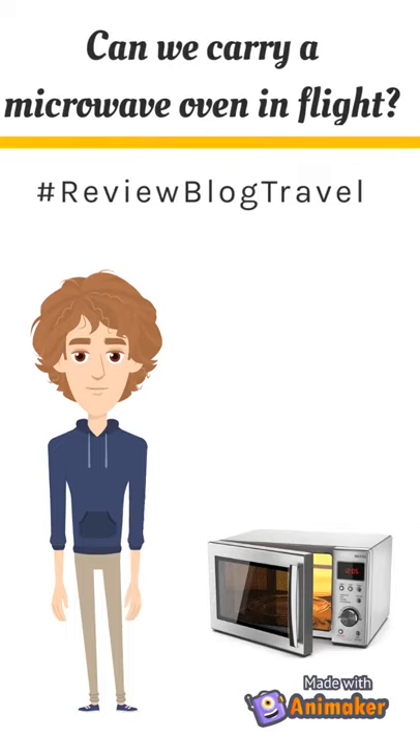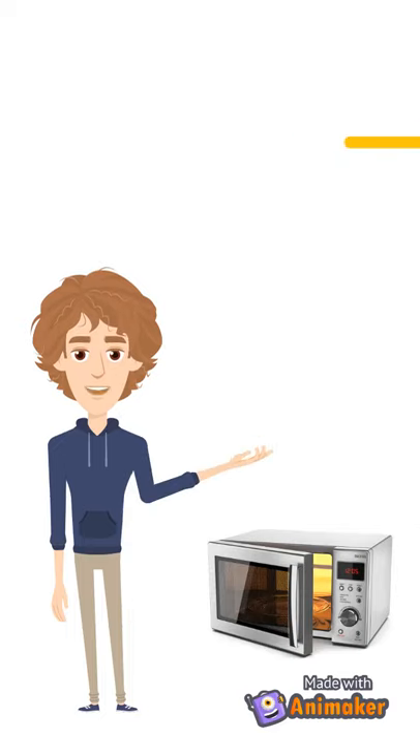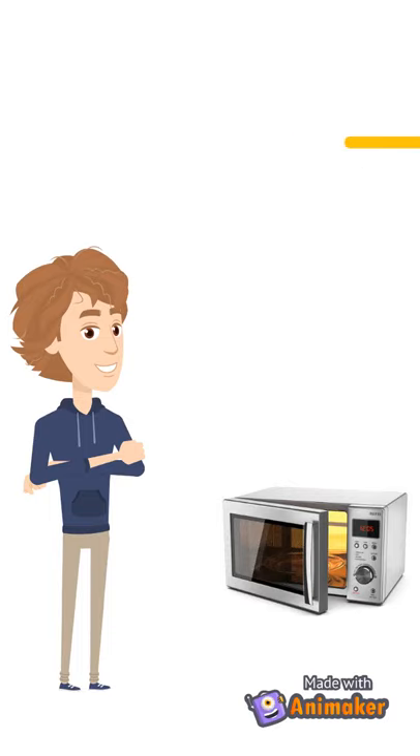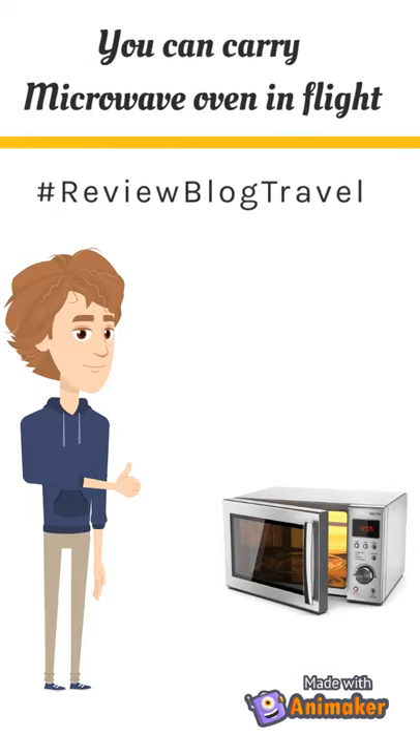Can we carry a microwave oven in a flight? Microwave oven is not a dangerous item — it's allowed in a flight. You can carry a microwave oven in a flight.